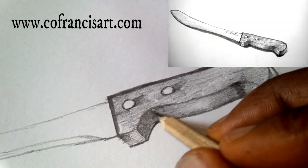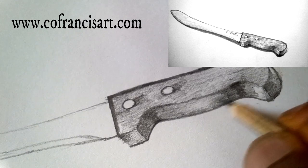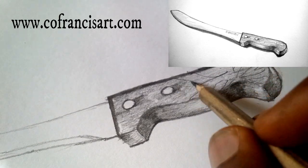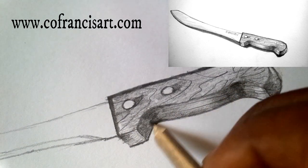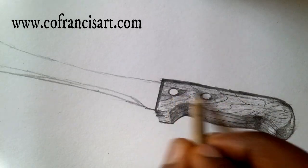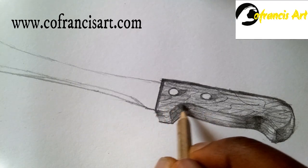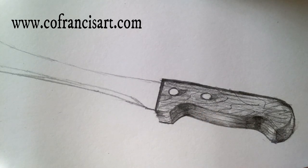We're going to shade any area that requires dark shade. This area looks deeper than other surfaces to make it look sharp. We're also drawing through the wooden knife — it's a wooden knife — so we make some fine lines to show that it's a wooden knife.